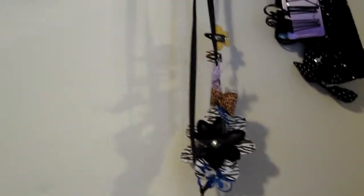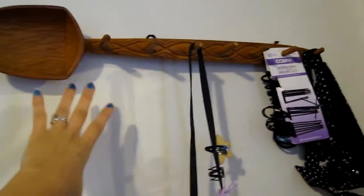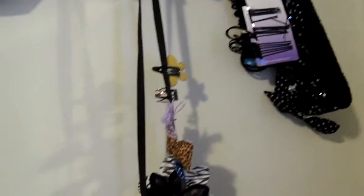I figured I'll record my room really quick. So I had this wooden spoon and none of my silverware utensils fit in it. So I was about to give it away to Goodwill, but then I decided — well, it had hooks — so I'm just going to put my headbands there.